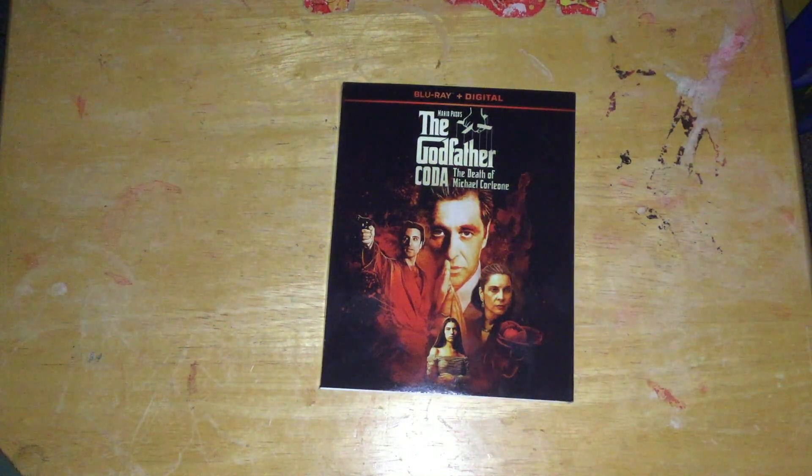I got it because it was on sale, and it was on Prime for around ten bucks, so not necessarily that bad. It was sometime last year actually, rather than months ago, but whatever.